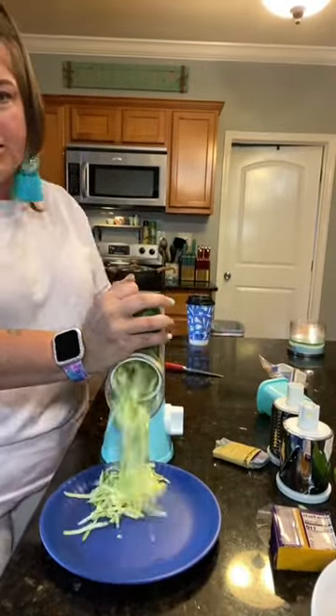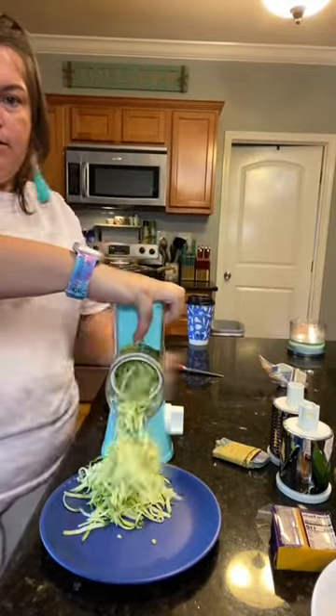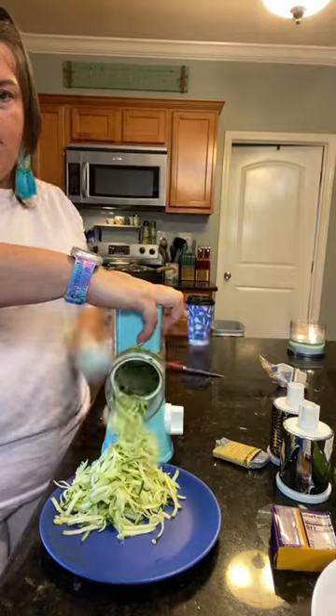Zucchini. I didn't wash it so there's still cheese in it. Don't come for me. Zucchini.